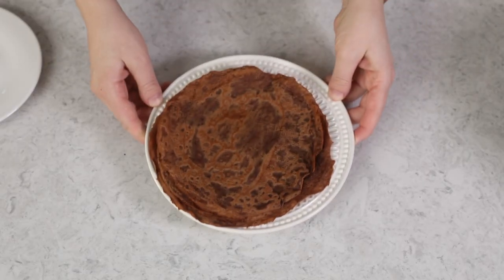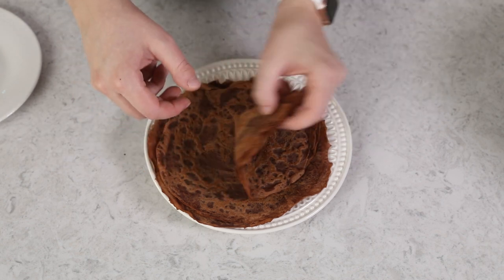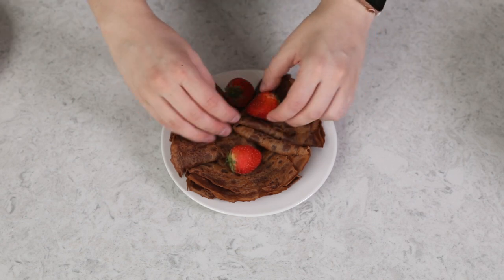These chocolate crepes are perfectly thin and perfectly chocolatey, great for serving warm or chilled. They are flexible enough to roll up with a whipped cream filling inside, or you can fold them and serve them that way. I like to serve mine topped with strawberries. And that is how you make my favorite chocolate crepes.